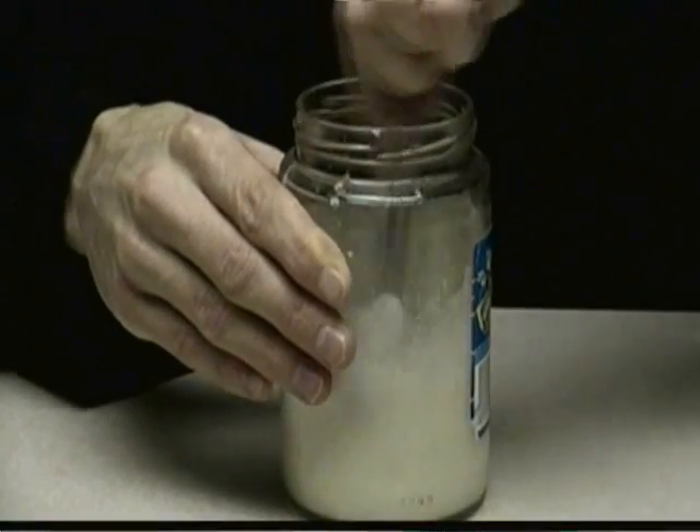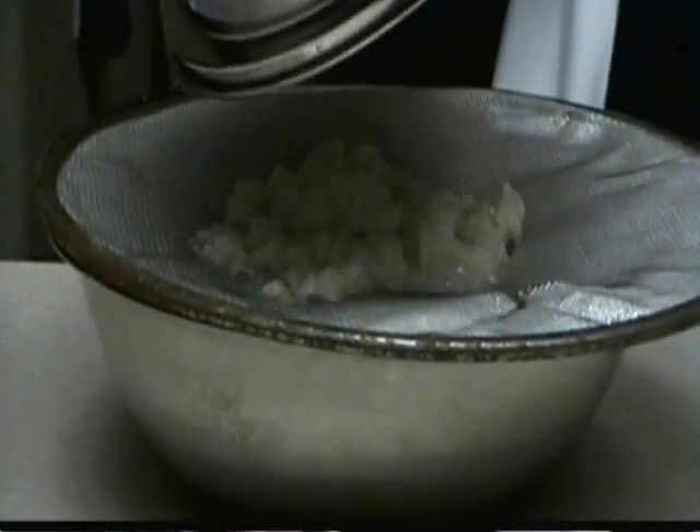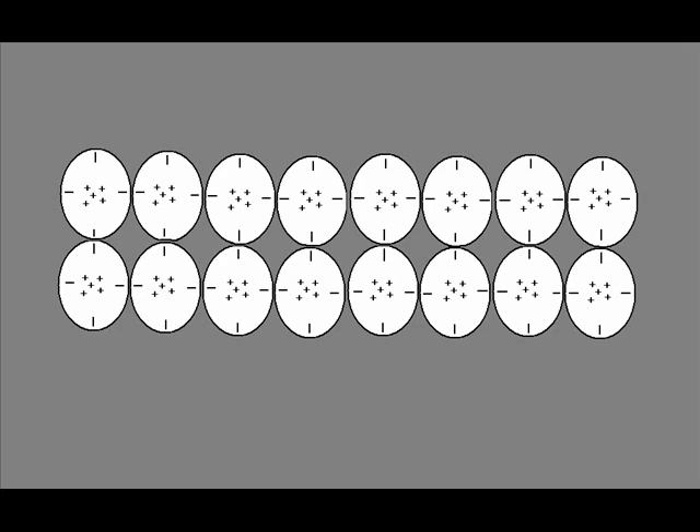The glue you made is known as a casein glue — in this case, a glue that used proteins in milk as a bonding agent. This glue used a liquid to help the proteins flow in between microscopic pits. If you get molecules close enough to each other, you can disrupt their electron clouds and cause them to attract each other. The liquid evaporates, leaving behind the solid proteins, which harden to hold the objects together.